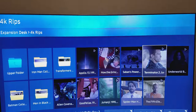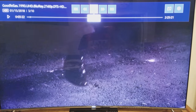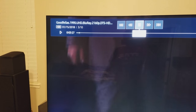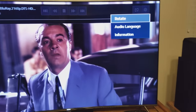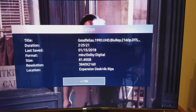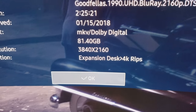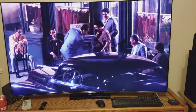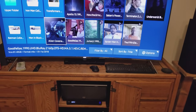Some are different sizes than others — an example would be Goodfellas. It's going to remember where I was, but again our HDR is active. We'll go over here to information — this one's huge, 81.4 gigs.